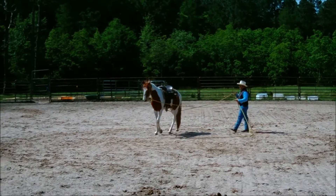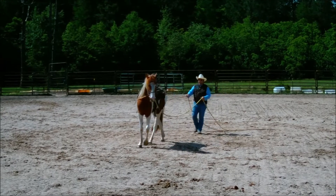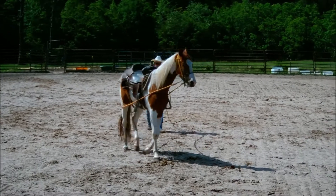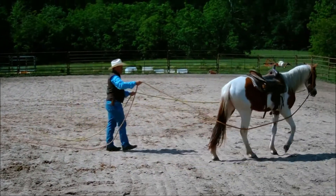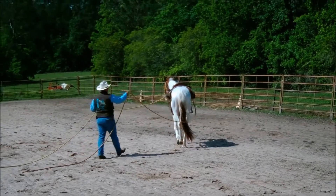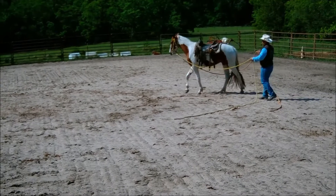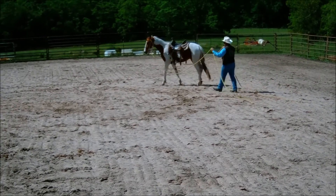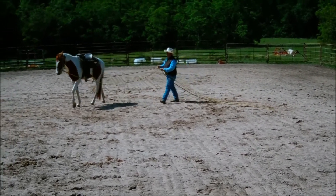Turning to the right — there we go. I like that: his neck didn't get stiff, didn't go up. We're going back and forth, and you'll notice at no point do I ever stay right directly behind him. I'm never close enough that I'm within kicking distance — I'm always far enough back that if he kicks he's not going to hit me. I always stand just off to one side or the other. I want him to know where I'm at and see where I'm at — if I'm right behind him he's not going to be able to see me.